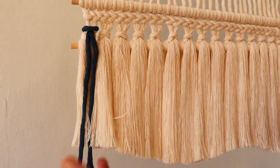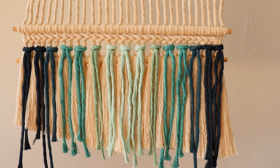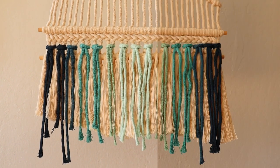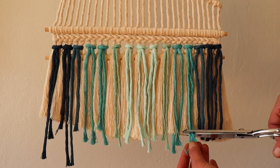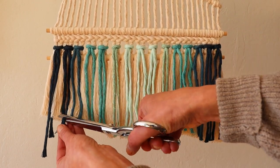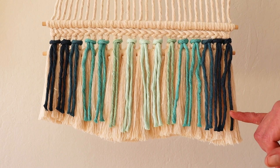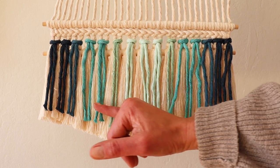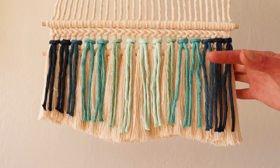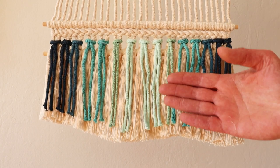Continue in the same manner until you reach the other end. Here is what you should have so far. Next I will go ahead and cut the color cord to the shape of the fringe on the bottom. You can also cut the top color layer even shorter to mimic this wave, just to give more definition between the bottom layer and the top layer. You can also add another layer of raya knots to make it a little bit fuller, but as I said, it's up to you.